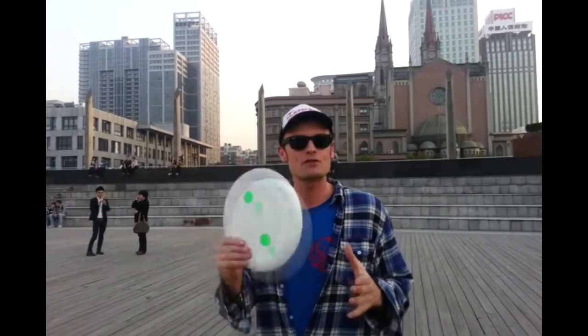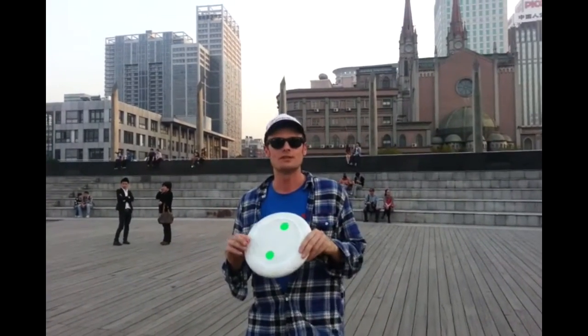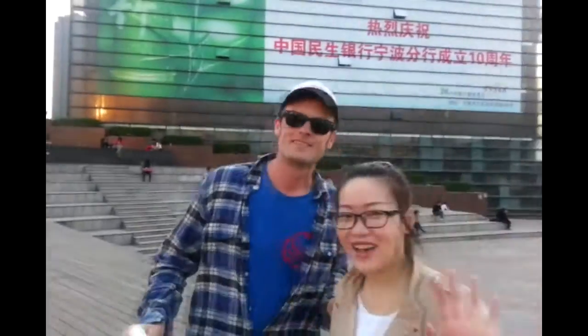And I have my first victim for teaching a basic sequence of the concept of disc world. Say hello to Sarah over here — I just found her here. Hi. Ni hao. Ni hao.